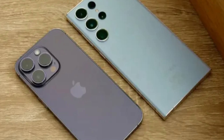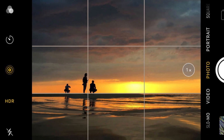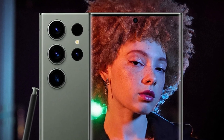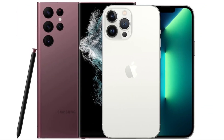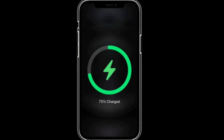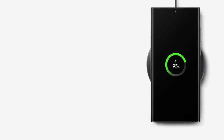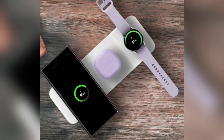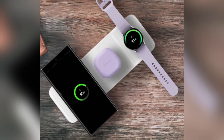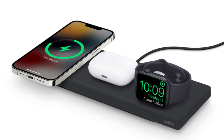In low-light conditions, both phones perform admirably, but the iPhone's new lens coating helps reduce the flare and artifacts that can appear in night photos. Samsung continues to struggle slightly with oversaturated greens in its images, but this is only noticeable when directly comparing photos side by side. When it comes to battery life, the iPhone 16 Pro Max has a 4,685mAh battery while the Galaxy S24 Ultra comes with a slightly larger 5,000mAh battery. Samsung takes the lead in charging speeds, offering 45-watt wired charging compared to the iPhone's 20-watt. For wireless charging, Apple's MagSafe offers 25-watt while Samsung's wireless charging maxes out at 15-watt.